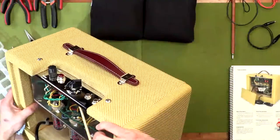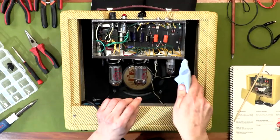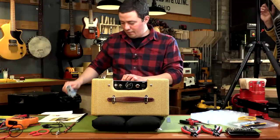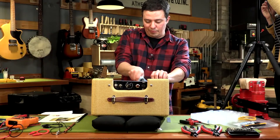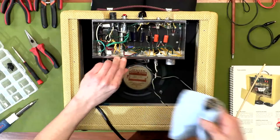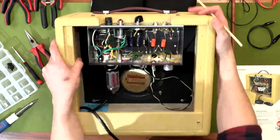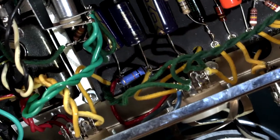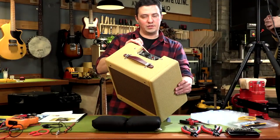The filter caps — these larger blue ones over here next to the power transformer — your power transformer takes your wall voltage, which in the US is around 120 to 125, and steps that up. The rectifier tube turns that high AC voltage into DC, and it can be over 500 volts in this particular amplifier. These other tubes will pull that DC voltage down and also drain your voltage when the amplifier is turned off if your circuit is working properly.